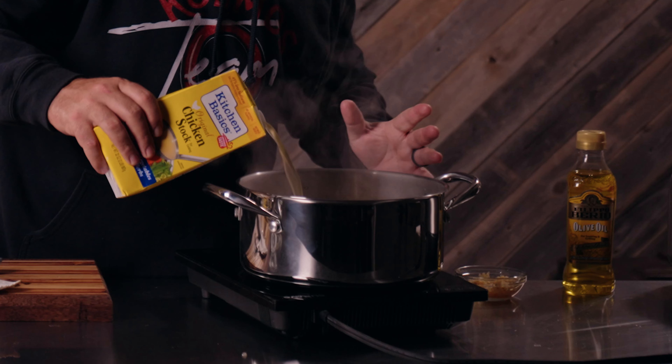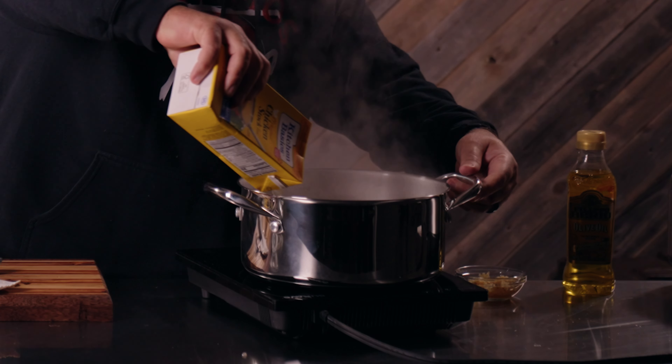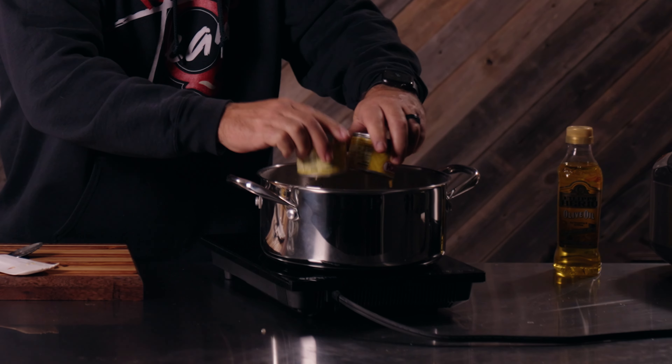I like to cook my garlic till I can just smell it. After you can smell your garlic, we're going to put 30 ounces of chicken broth in, and then seven ounces of hatch green chilies — two little cans. Now we're going to stir this and bring it up to a boil.